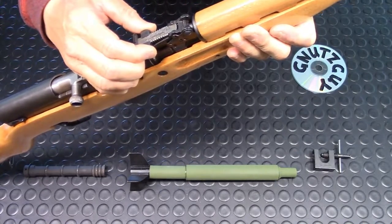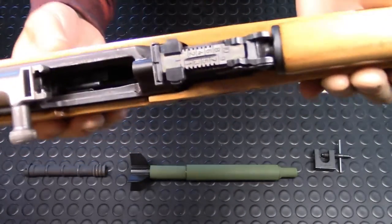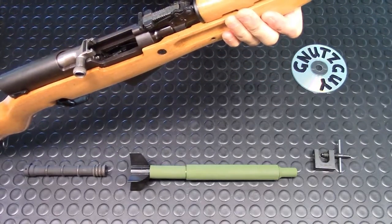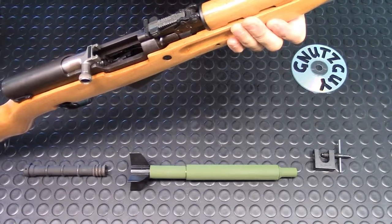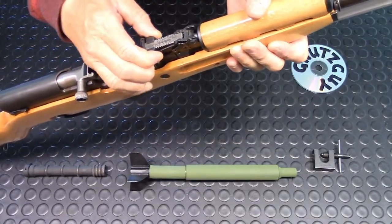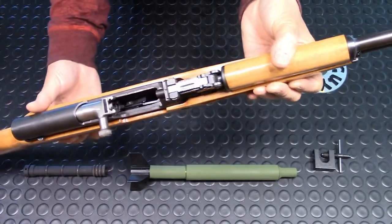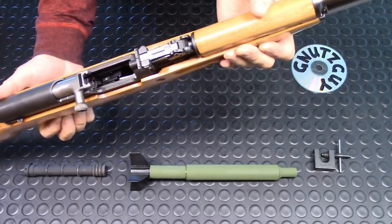Below 100 meters there is a letter 'I.' Other SKS variants differ — the Russian uses a Cyrillic letter, and the Chinese use a 'D' or the numeral three. When you squeeze the slider and it goes all the way to the back, you have a battle sight, which is set at 200 meters.